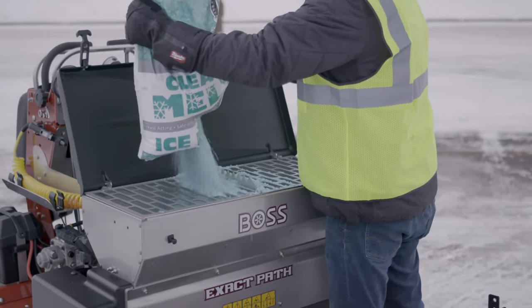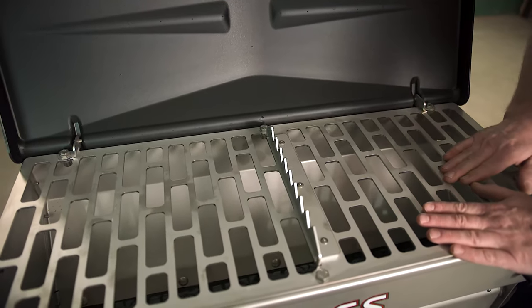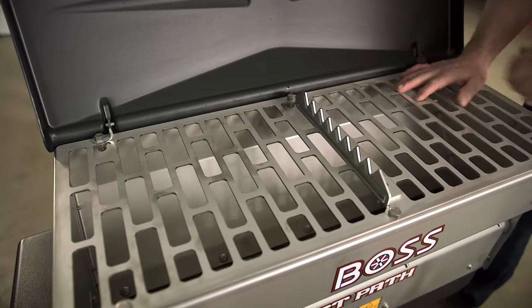You split it with the bag splitter and it falls right through the grates. In the bottom we have a drum system which actually rotates and pulls the material down, which is controlled by the electronic switch on the Snow Raider.